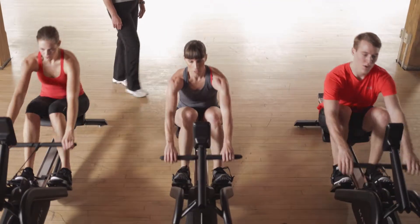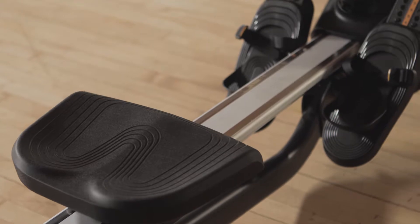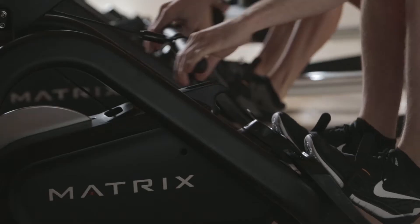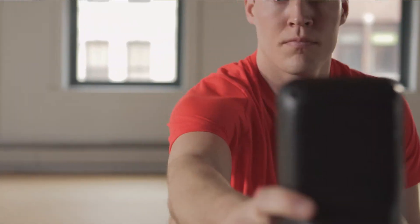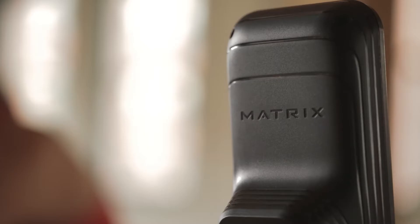With an intense full body workout that's as easy on the joints as it is demanding of the spirit, your members will experience ergonomics that embrace consistent magnetic resistance, program quick keys, and accurate feedback that helps them get the most out of every stroke.